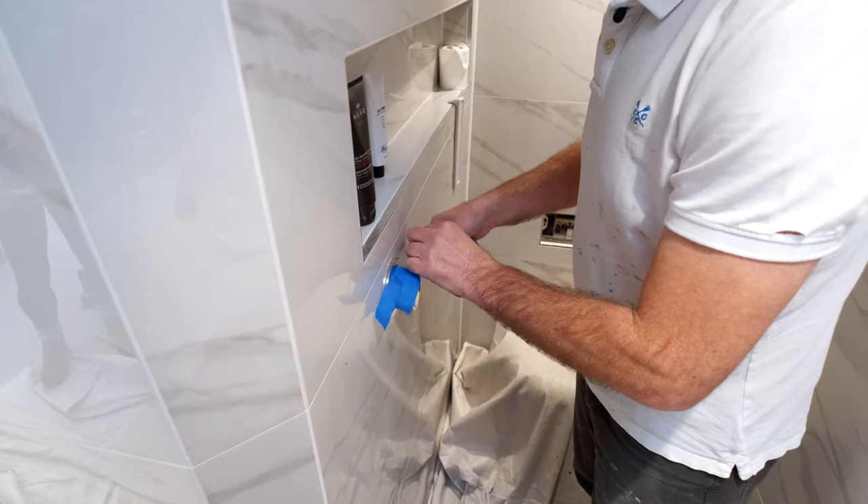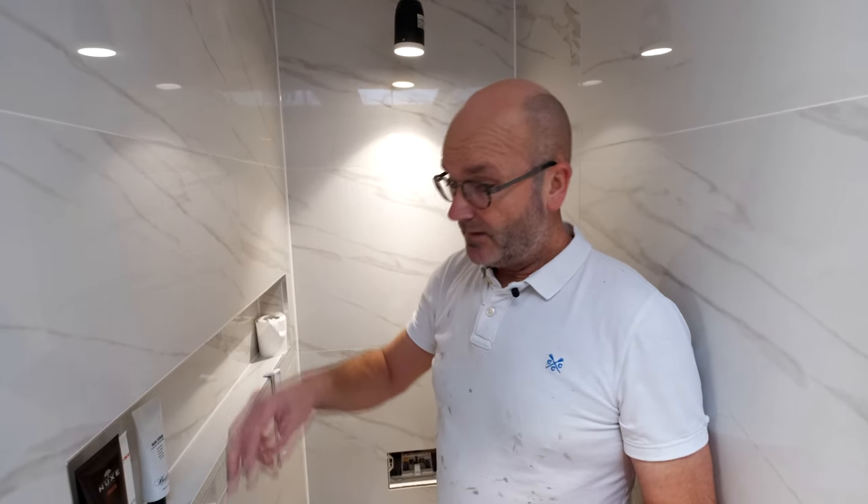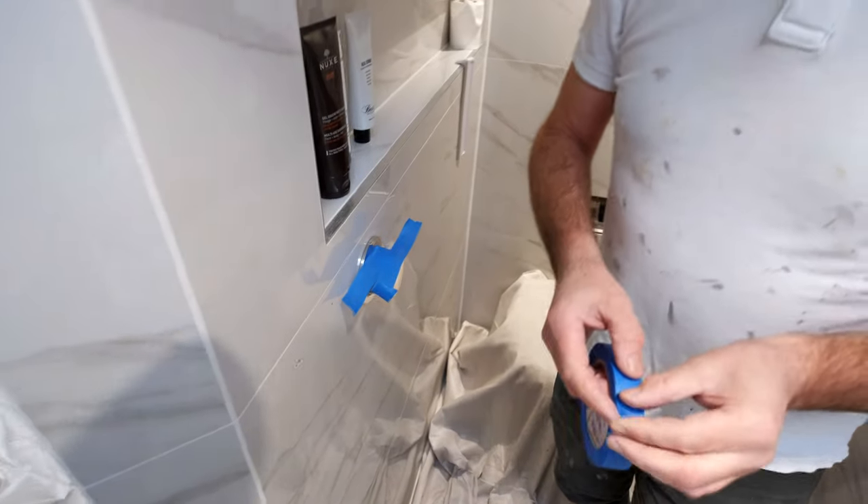I'm just masking up everything, because when you roll it in you get these little tiny fine spots — it's called sparking. So if you don't cover things up like that, they end up on top of it.